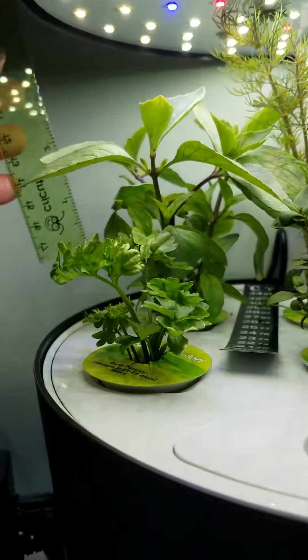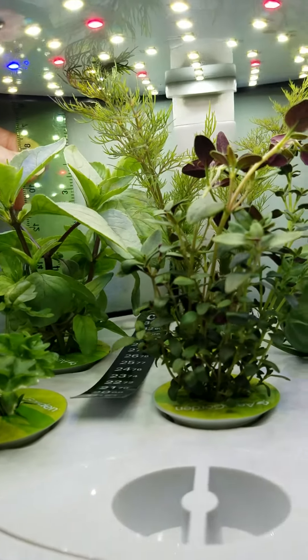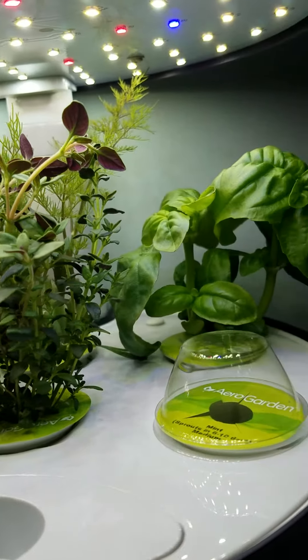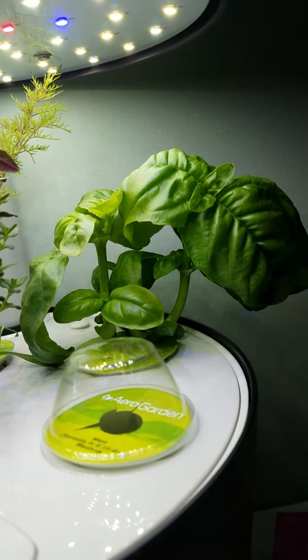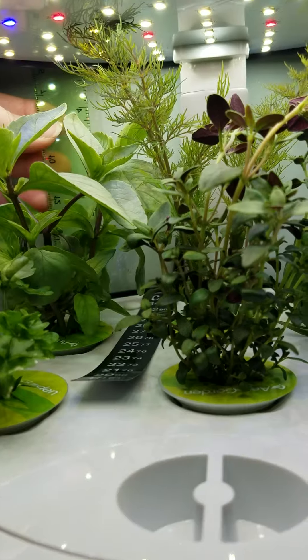Here's today's check — the plants are doing really well, growing really fast, and we're just waiting on that new seeding to take so that we can raise the lights.